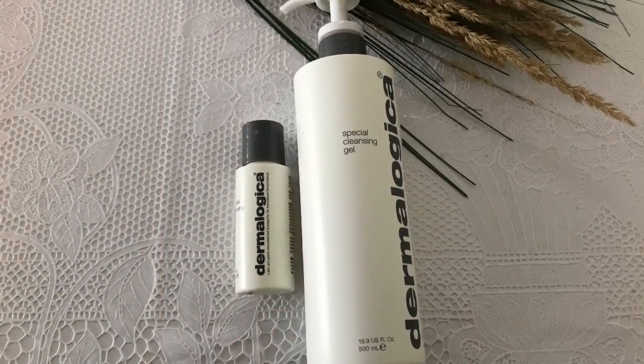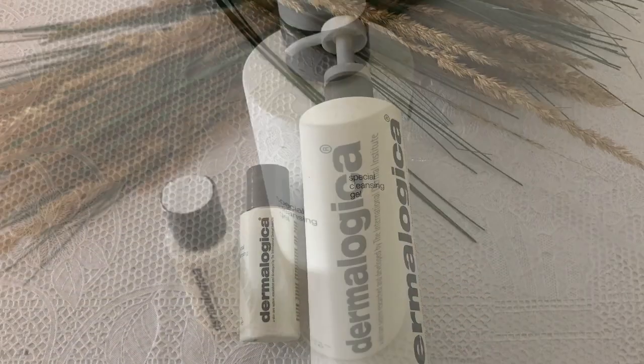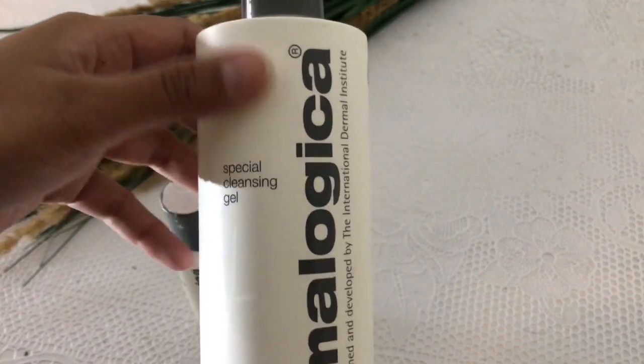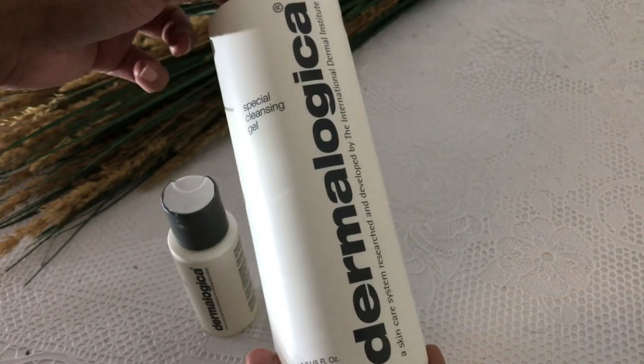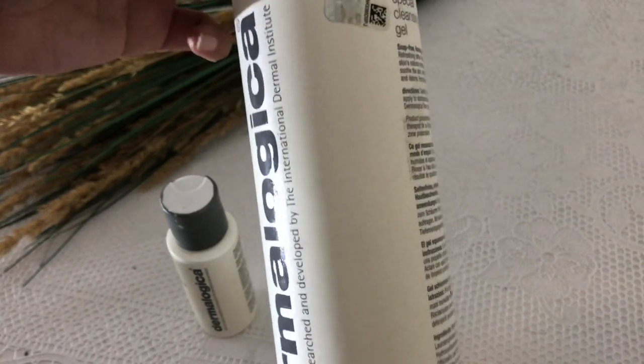Hello everyone, welcome to my channel. Today I am going to review the Dermalogica Special Cleansing Gel. As you can see, there are two bottles — one is a big bottle with 500ml gel and the small bottle is a travel size.